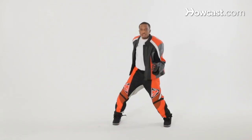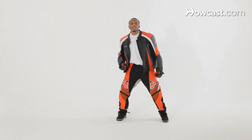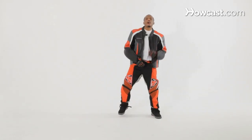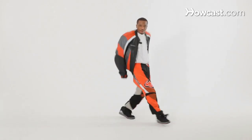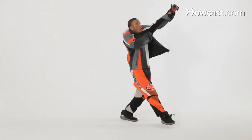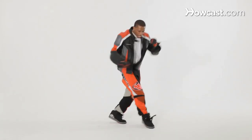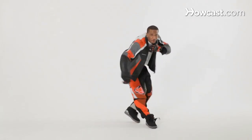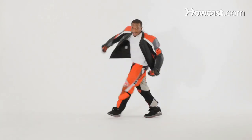Now let's try that with some music. Here we go, guys. Ready? On eight — five, six, seven, eight. Now add your own thing, guys. Come on. Whatever you want to do. Yes!